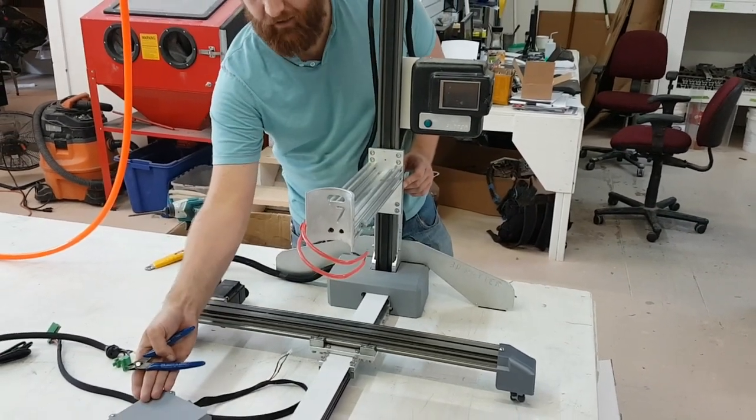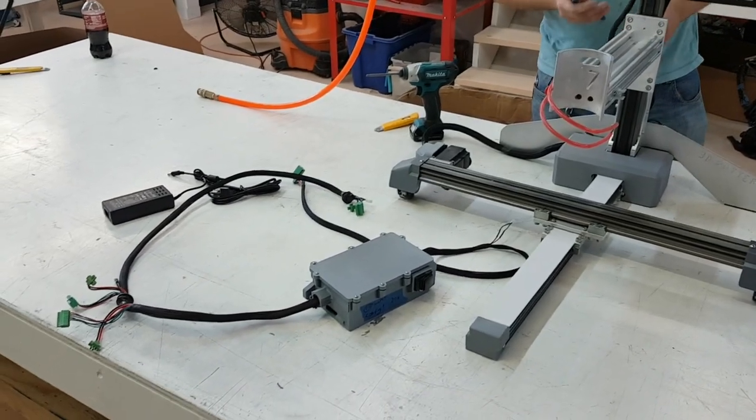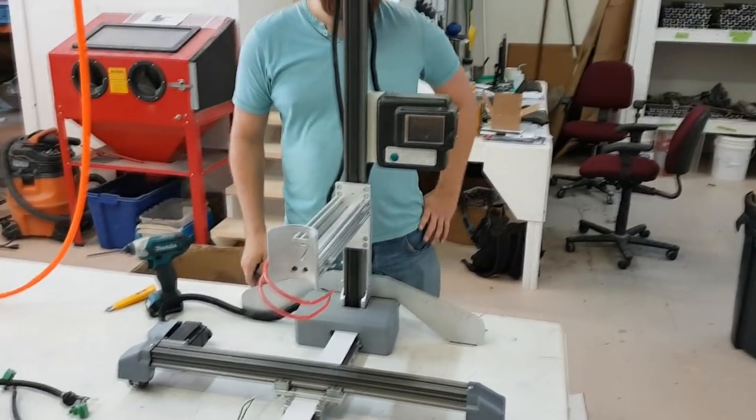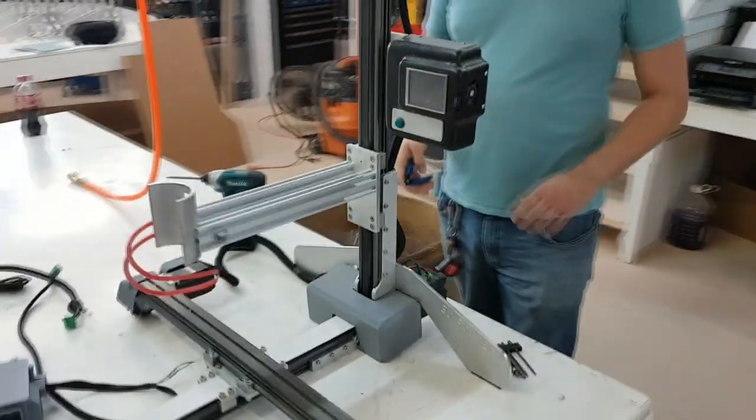This video is going to cover how to upgrade a 3D Potter version 7 printer into a version 9 printer. We are going to be replacing the wire harness and a touchscreen interface with a new wireless design.